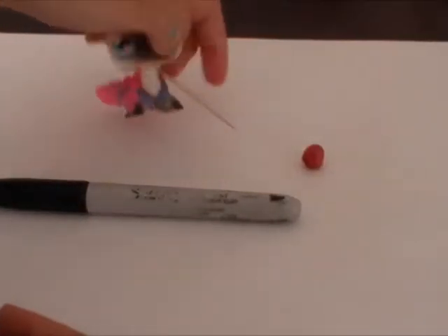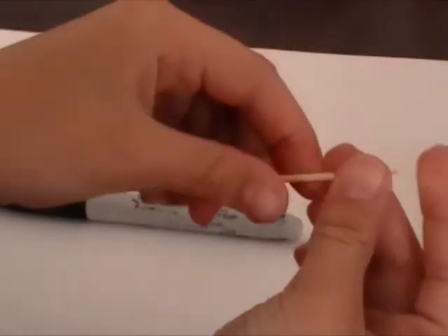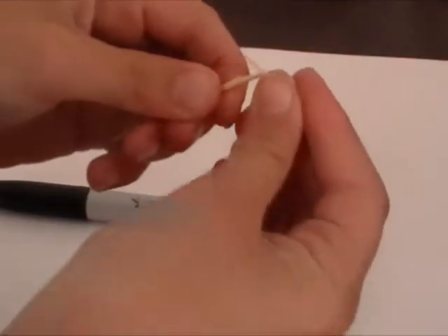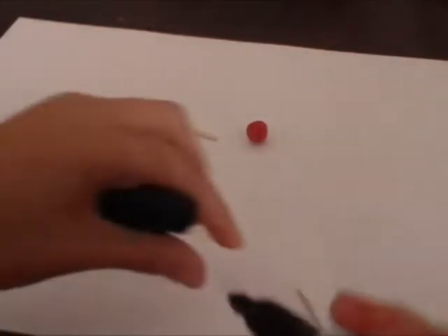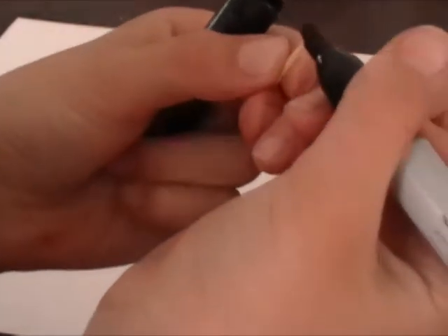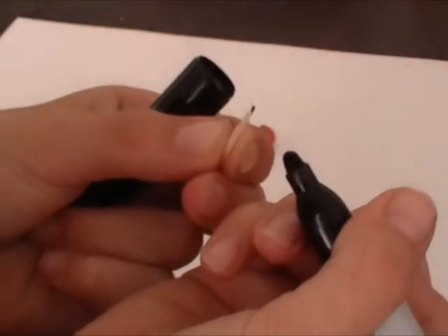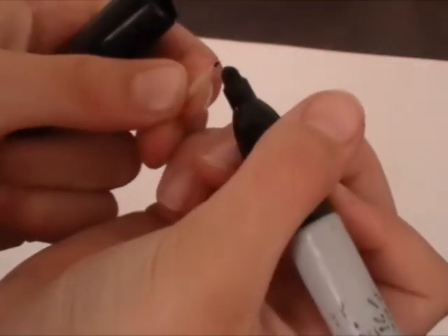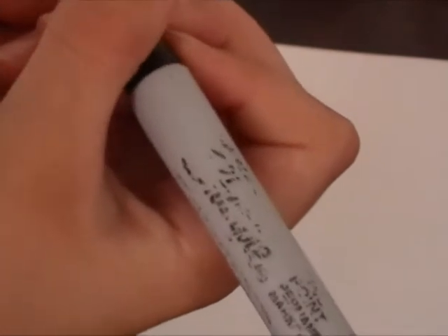First you need to break the toothpick — like that. Then it doesn't matter what you do now, which one you do first, but I'm going to do this first. Color like this. Like that.